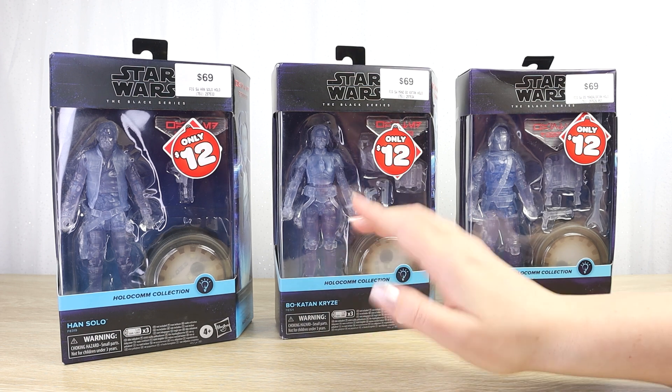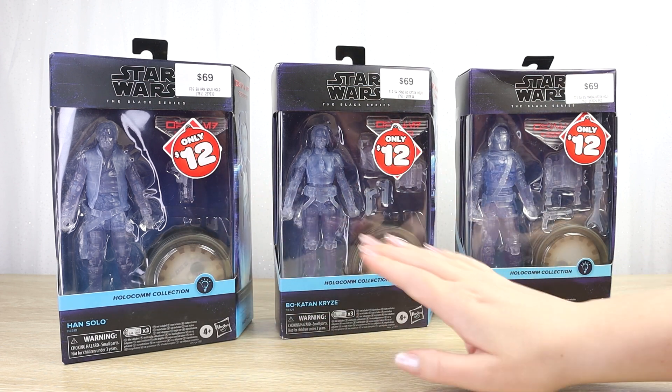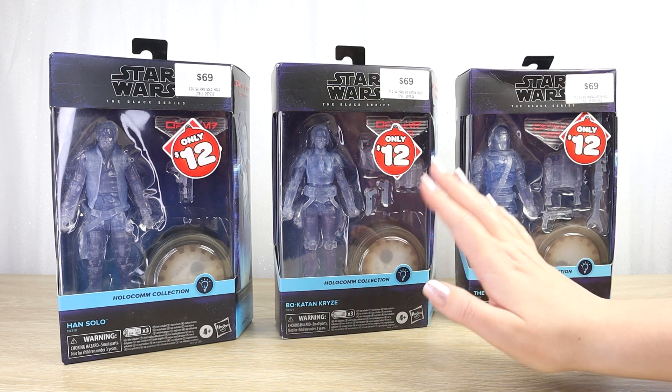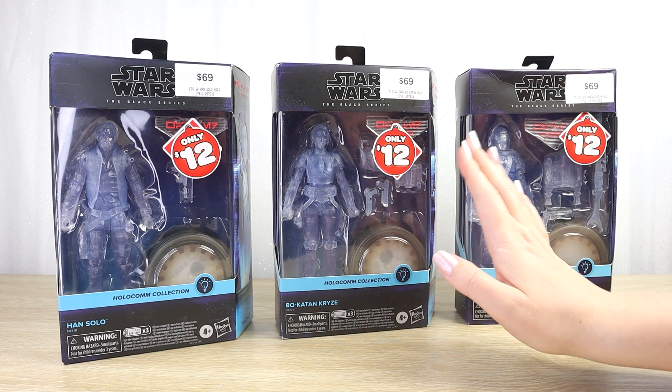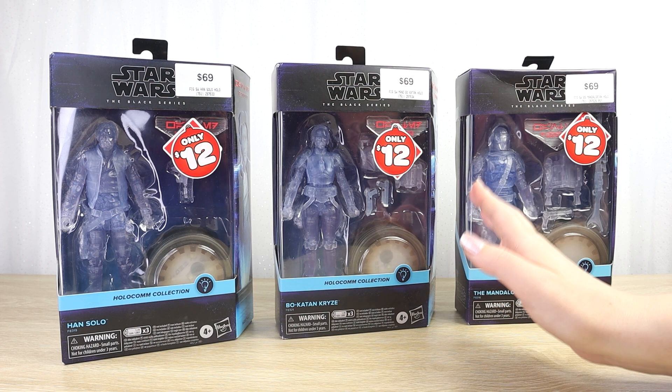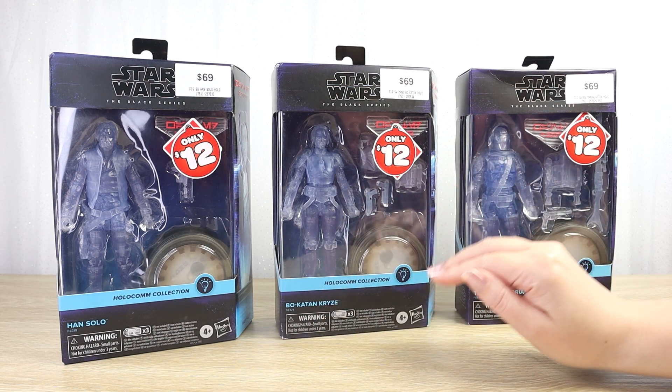I know there have been more made, and there are certainly others. We didn't get the whole wave here in New Zealand — we were missing two of the original five that were released. So I'm going to have to open these up and see how much I like them to decide if I'm going to try and collect the rest of the line.